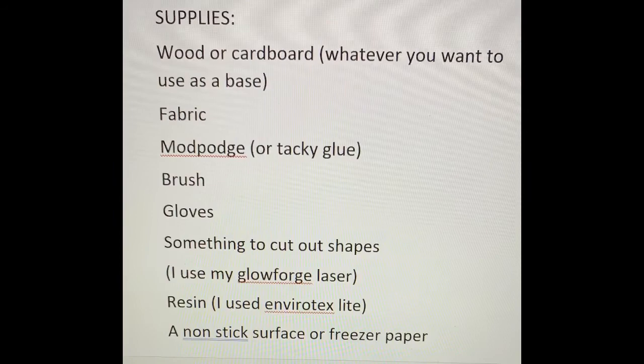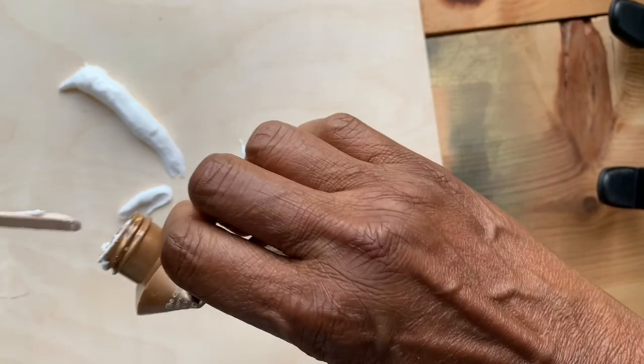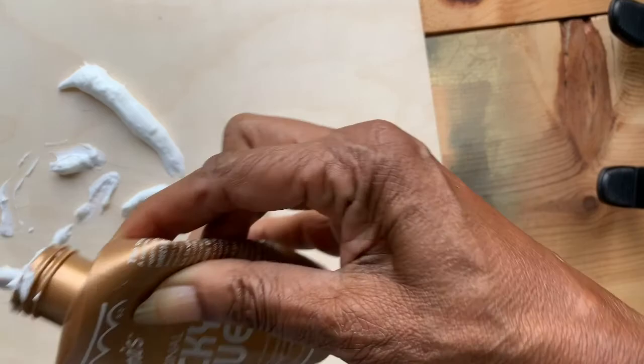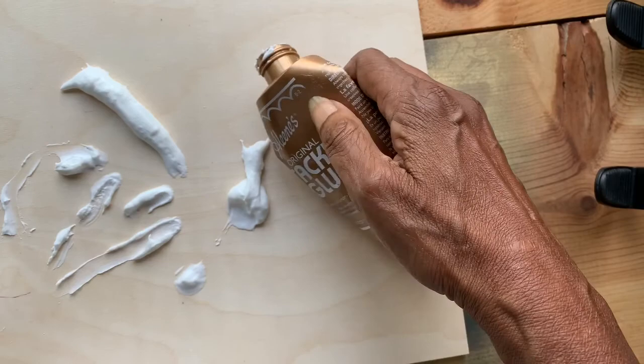The first step in making my carnival beads is to apply strips of fabric to my wood. I take my Mod Podge, or in this case I'm using tacky glue, and I spread it all over the wood really thick. Once I spread it out, I start applying my strips to the wood.